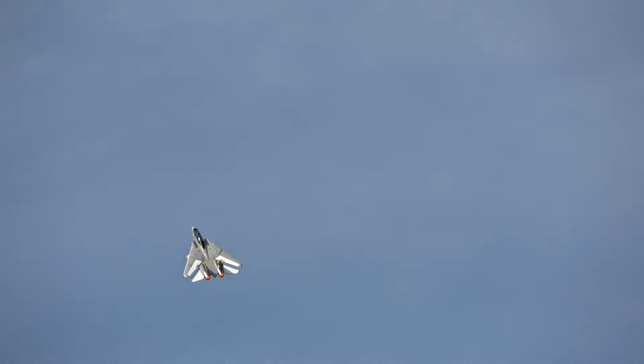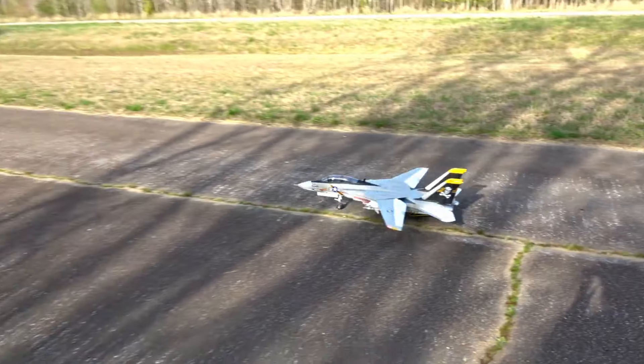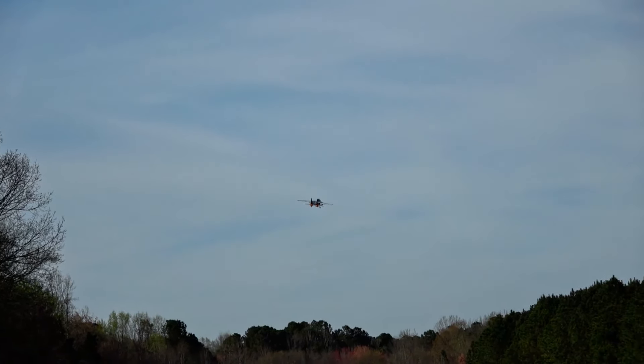Finally a fighter jet that's small enough to fit Tom Cruise. Hi there, I'm John, this is Two Brothers RC, and this is the Freewing F-14 twin 64 millimeter.